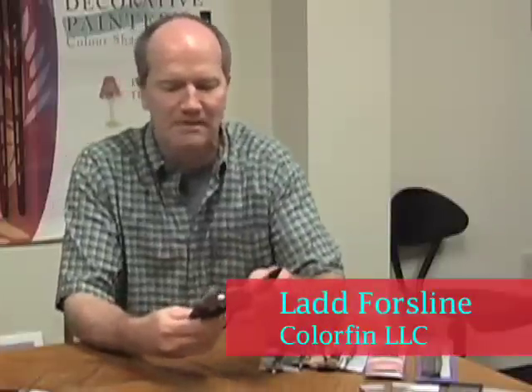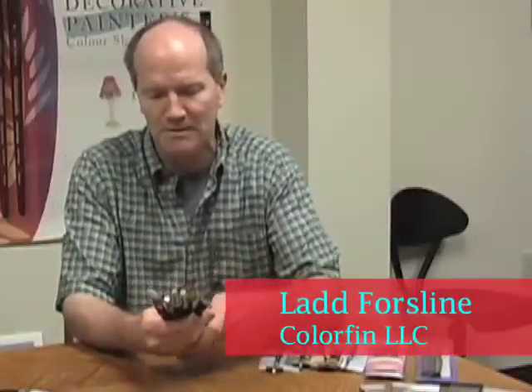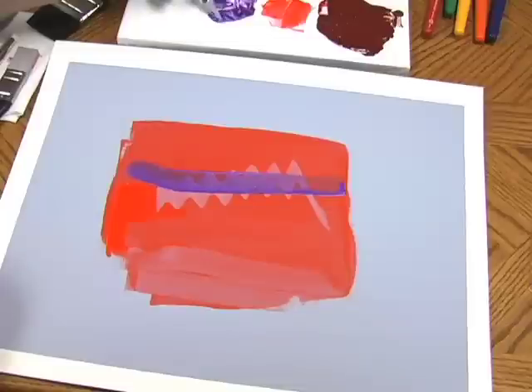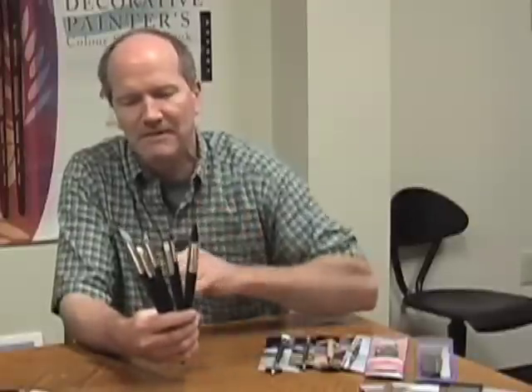We developed Total Shaper in 1994 and '95. We basically developed the tools as a replacement for your finger. Most artists end up putting their finger in their work when they want to finish something. So we developed a range of five different size tools and five different shapes.